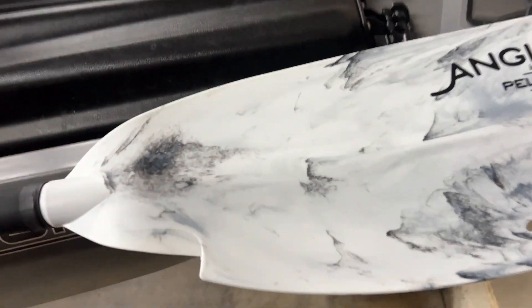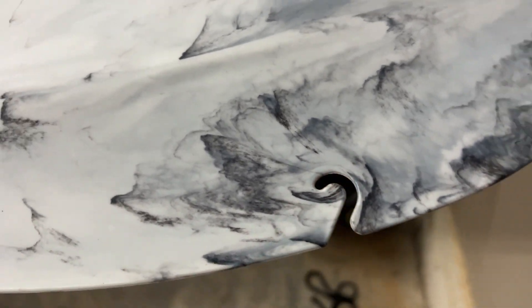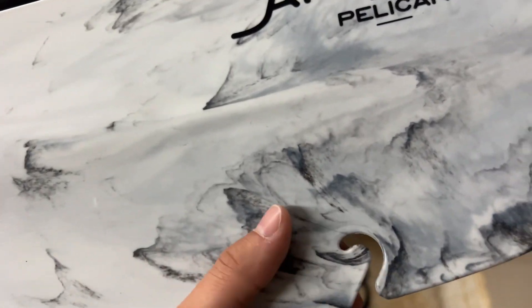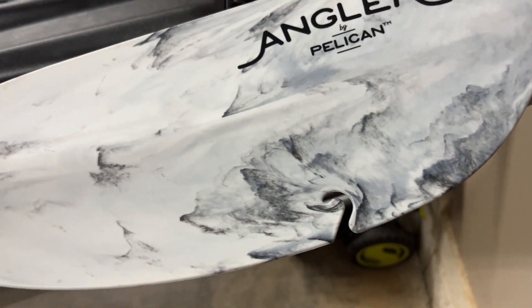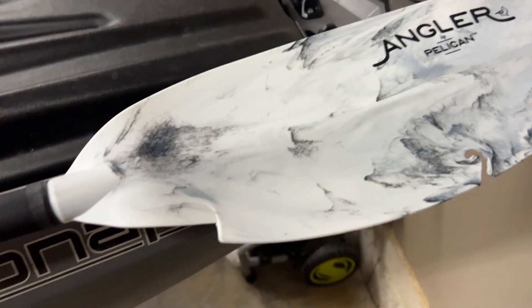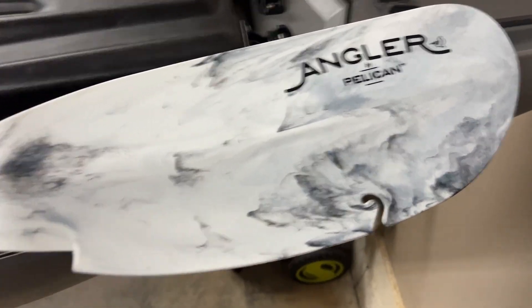One of the great features I also like about this is it has a place where, say you've got a lure stuck on a limb that's eight feet underwater — you can actually wrap your line inside the little groove and push it all the way down, and it allows you to pop your lure off that limb very easily. I've used it several times and it is a lifesaver. You definitely don't want to lose one of those ten-dollar crankbaits when you can have something like this.